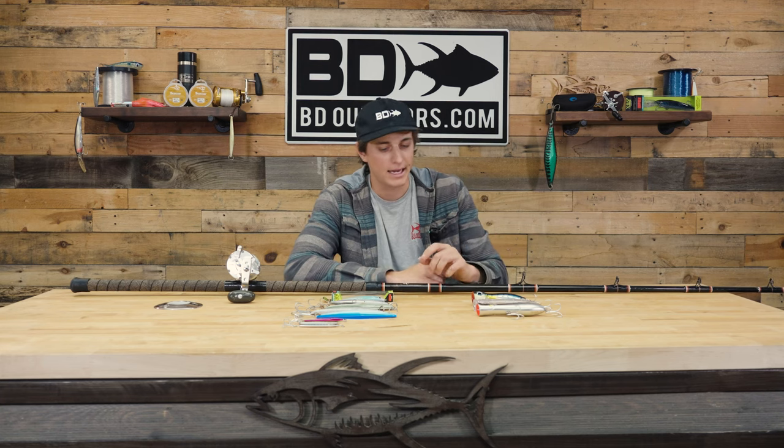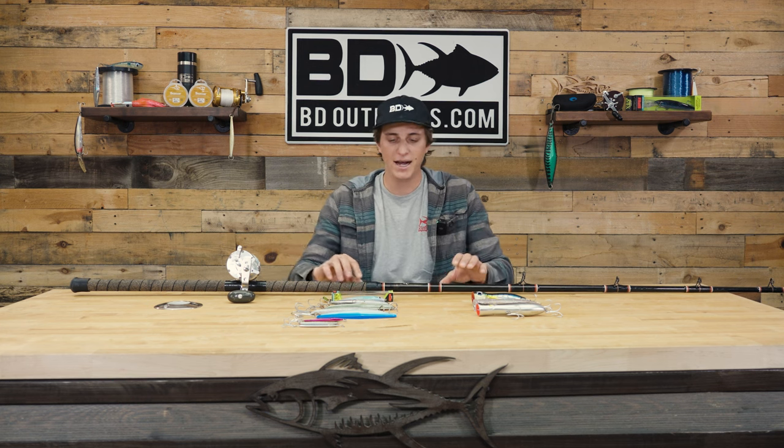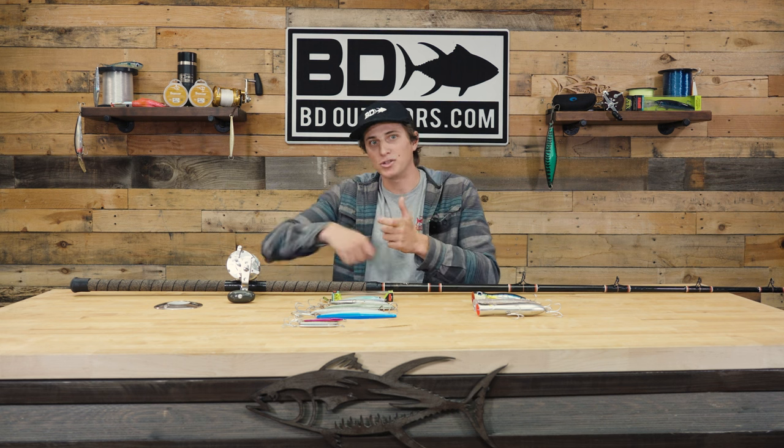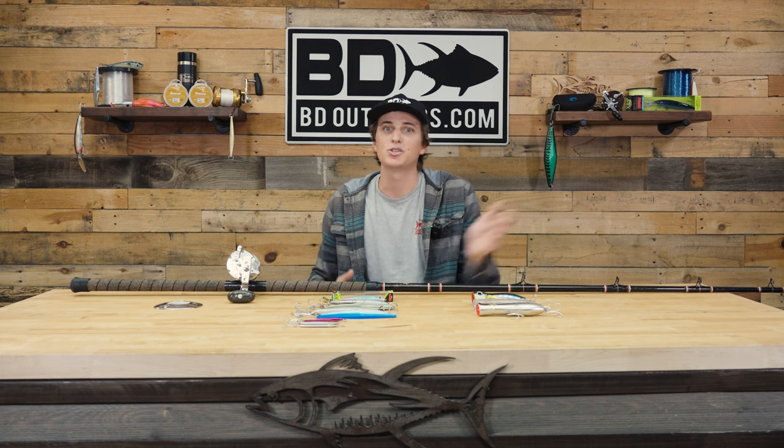What the popper is imitating is a dead or dying baitfish that's been pushed up to the top in all the turmoil. You'll find that it's actually on the pauses that you get bit more than on that big pop. When you're fishing these lures on a jig stick — say nine or ten feet — it's difficult to swipe your rod to the side to move that lure, so sometimes what I do is keep my rod tip high and burn two or three times with my reel. It creates a very similar action to the swiping motion and it's much easier to do on these longer jig sticks.